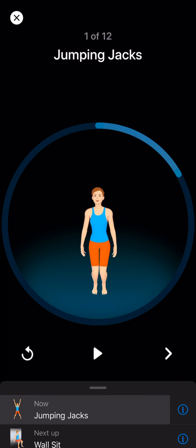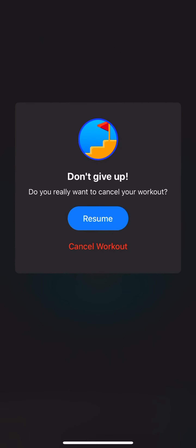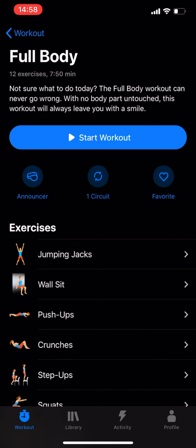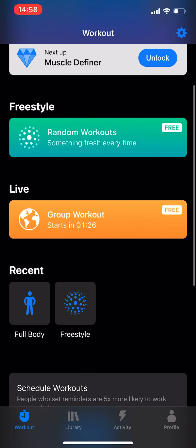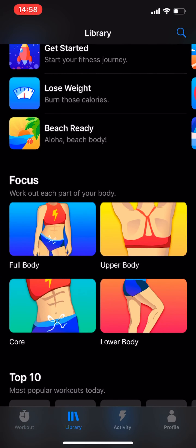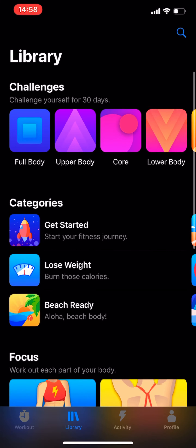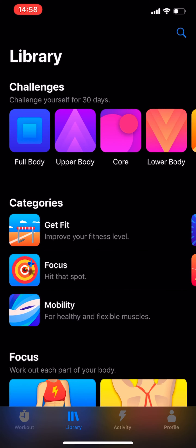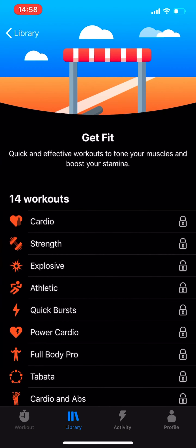There is much more you can get if you pay for the app — many more exercises — but I mostly use the full body workout and pretty much don't use a lot of the other stuff. But if it's something you'd like to really get into, I can't say it's not a good deal.